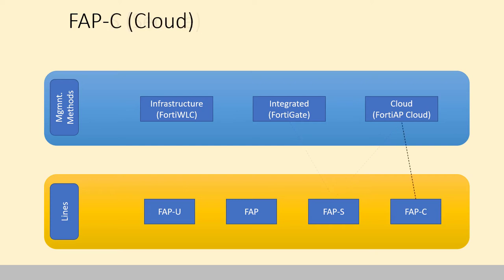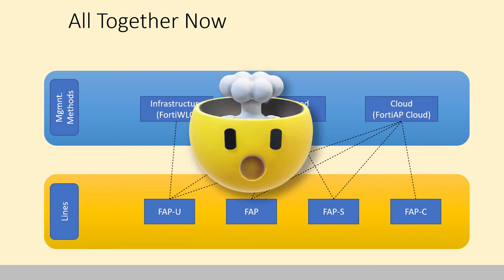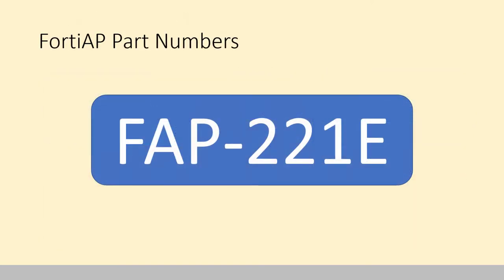And then there's the FortiAP Cloud, which predictably is controlled by the cloud. It's not actually that bad to understand, because all FortiAP part numbers are formulaic.